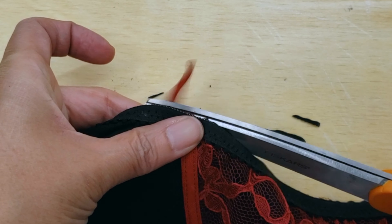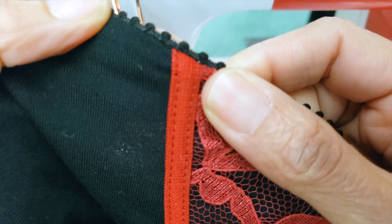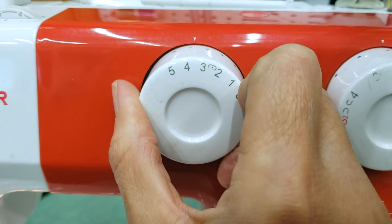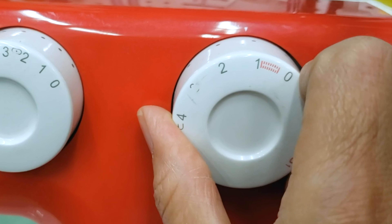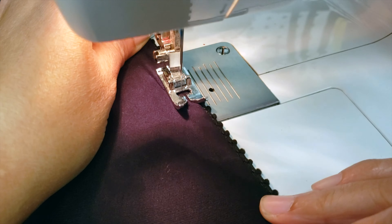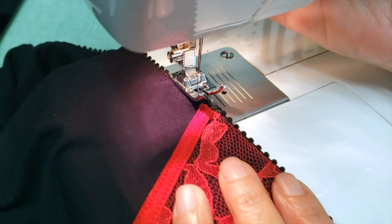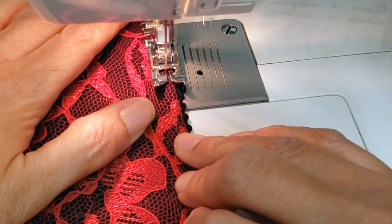Go back to the sewing machine, fold it, and sew. This time set the machine to three-step zigzag with width 3.5 — you can even go a little more — and length around 1 to 1.2. It looks like a normal zigzag but in three steps and it looks very, very beautiful. When you reach the red elastic, just change your top thread to red and it looks a little more clean and better finished.